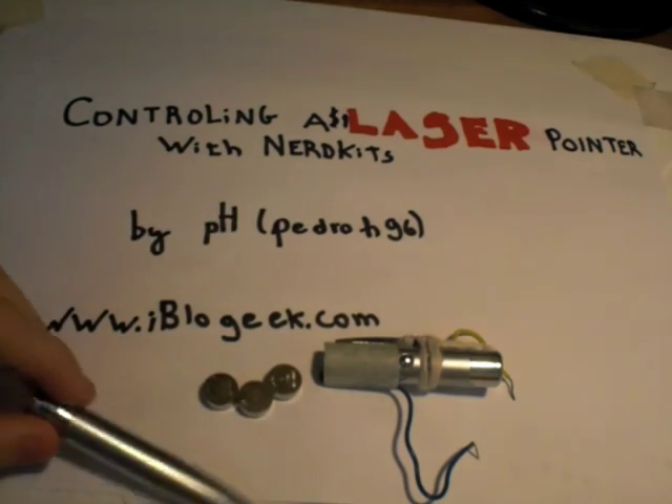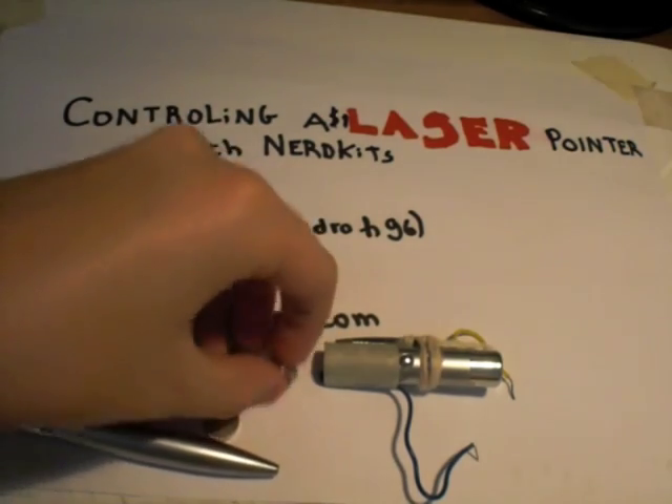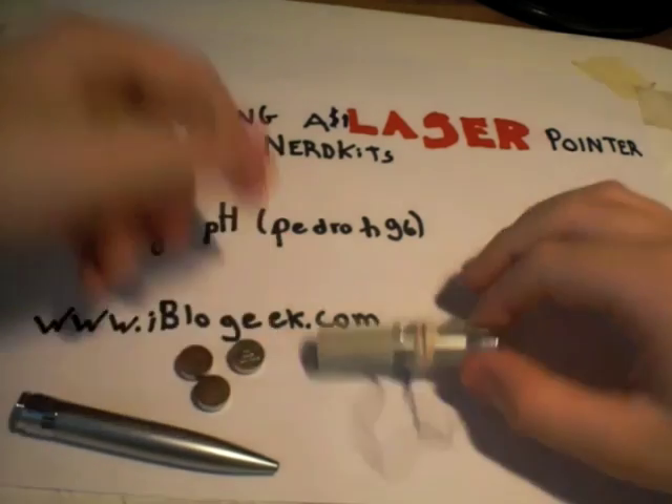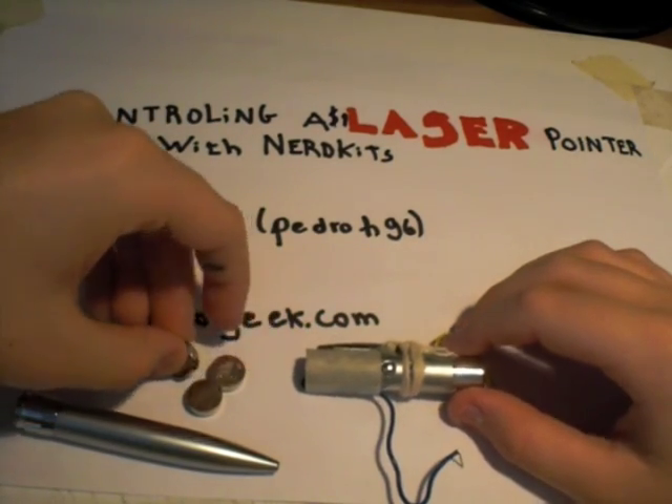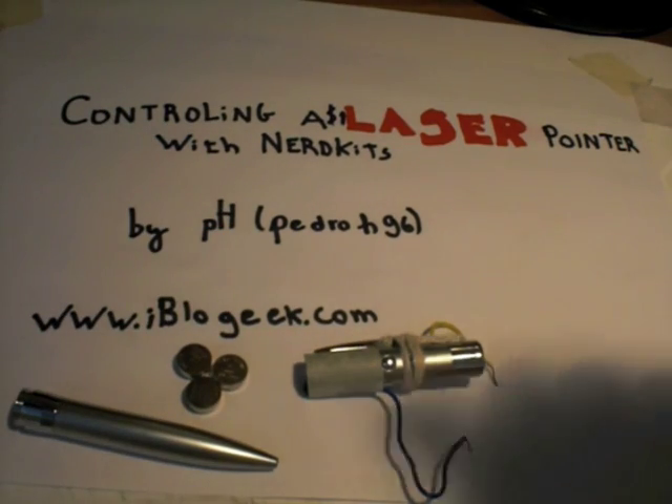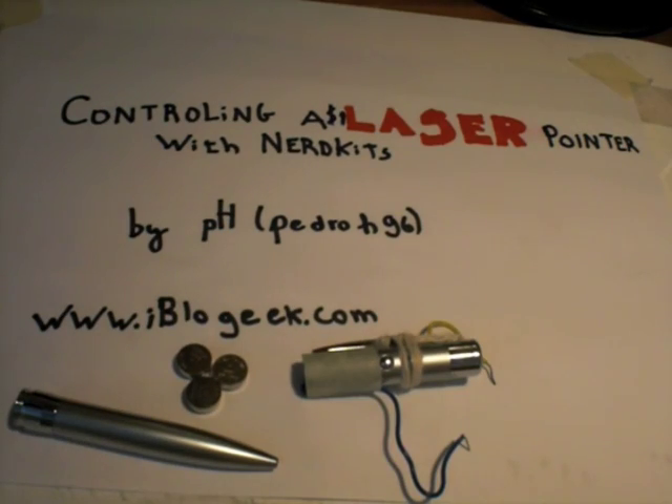I bought this $2 laser pointer that comes with three button cell batteries and a laser. We will just need the laser, and I'll explain how to turn it on without any electrical components like resistors.